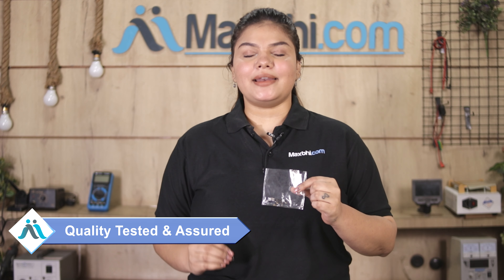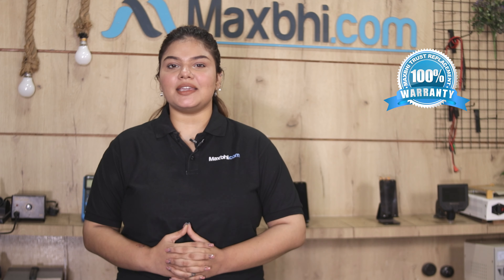This charging PCB is inspected by our quality team and is quality assured before it will be sent to you. Also, the Xiaomi Redmi 9C charging PCB from Maxp.com comes with a replacement warranty.